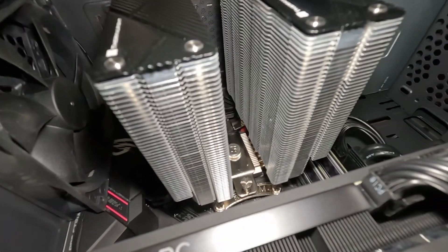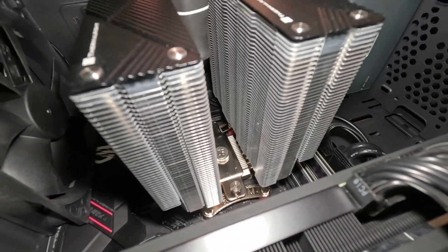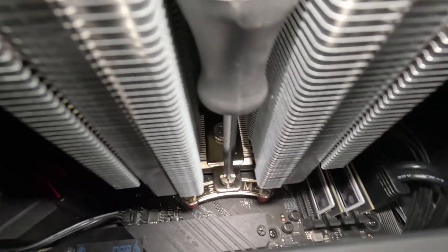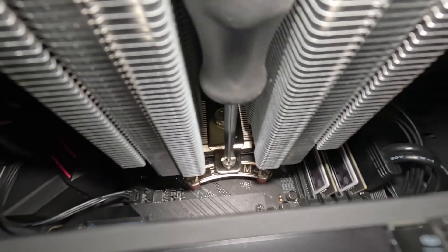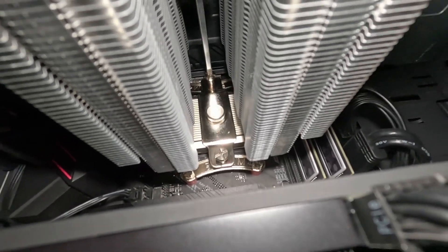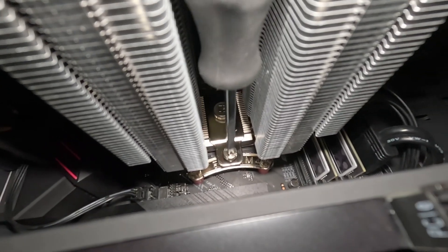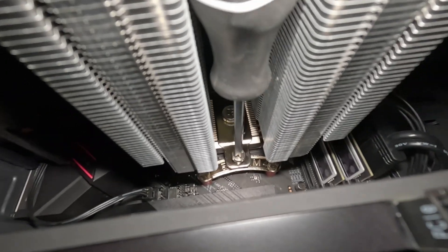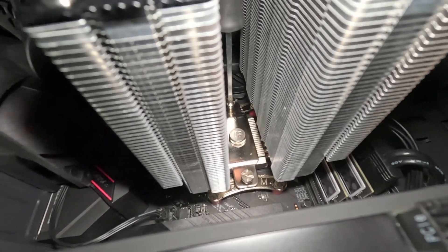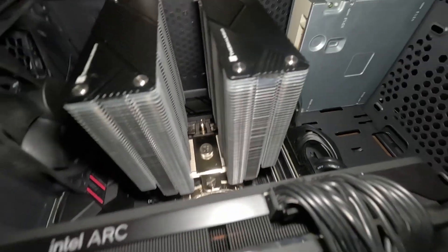Let's tighten up the screws before we break something. Make sure to switch back and forth so you get a nice even distribution — you don't tighten up one side first then the other because it puts stress on one side of the CPU and socket. You want to evenly spread it out. I need a bigger screwdriver too, this one's kind of small for the job, but I'll call that good. Now it's time to mount the fans.